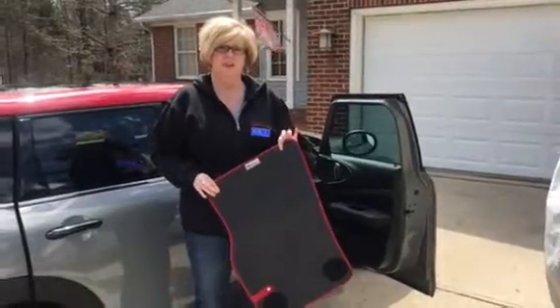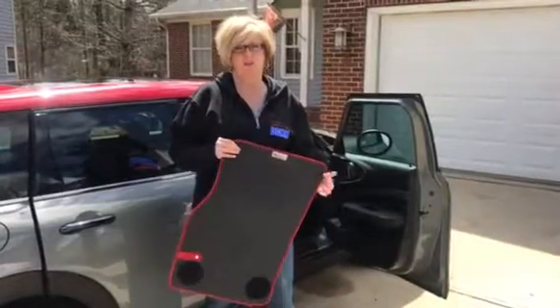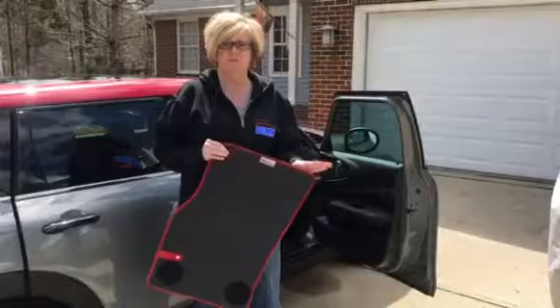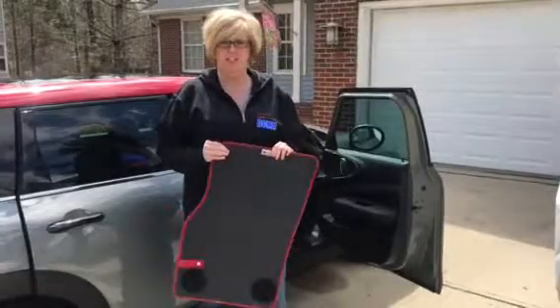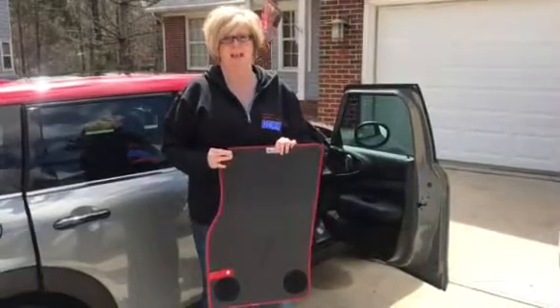Hey guys, it's Kristy Bentluff and I'm here again with my 2017 JCW Clubman. Many of you have known me in the MINI community for a long time. I require a certain level of flash in my MINI, which is very indicative of my personality.